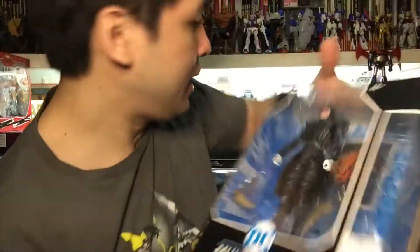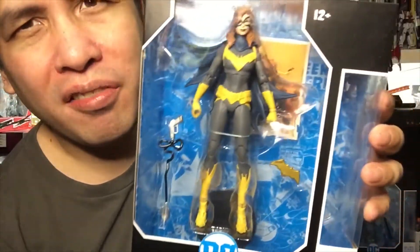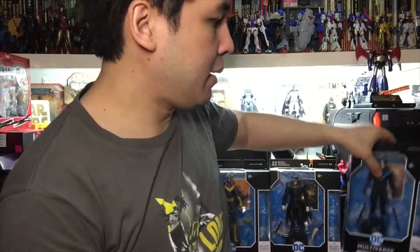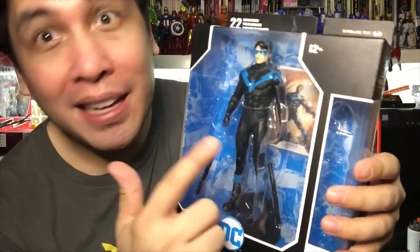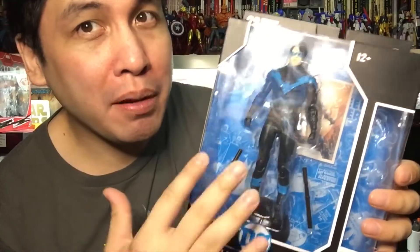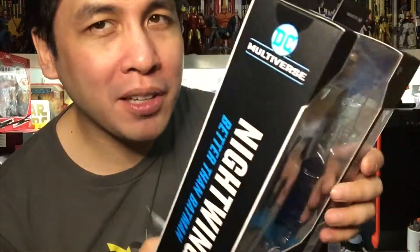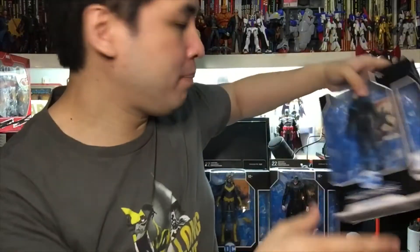Also the Batman Who Laughs - this is the cover by Jock - and Batgirl from Art of the Crime. This is her sort of regularized Batgirl of Burnside costume, art by Sean Gordon Murphy. And we have Nightwing - Better Than Batman. When DC Rebirth started he went back to the recognizable black and blue from Nightwing's pre-New 52 costume.